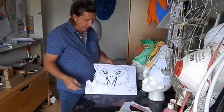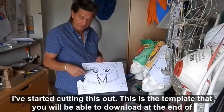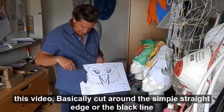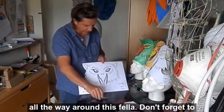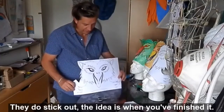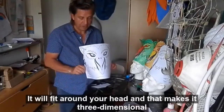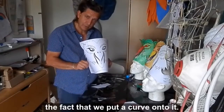Here we go — I've started cutting this out. This is the template that you will be able to download at the end of this video. Basically, cut around the simple straight edge or the black line all the way around this fella. Don't forget to make sure you cut these out — they're not a mistake, they do stick out. The idea is when you've finished it, it will fit around your head, and that makes it three-dimensional, the fact that we put a curve onto it.